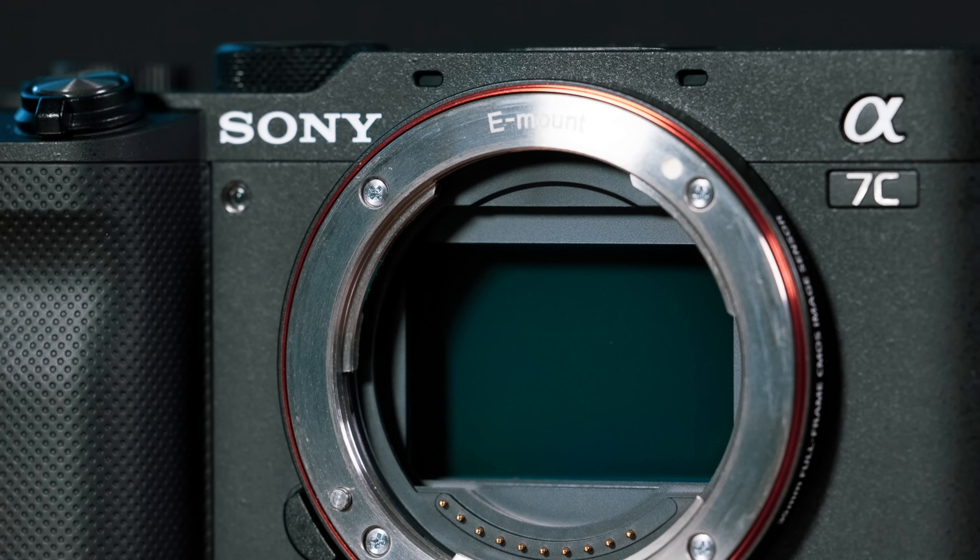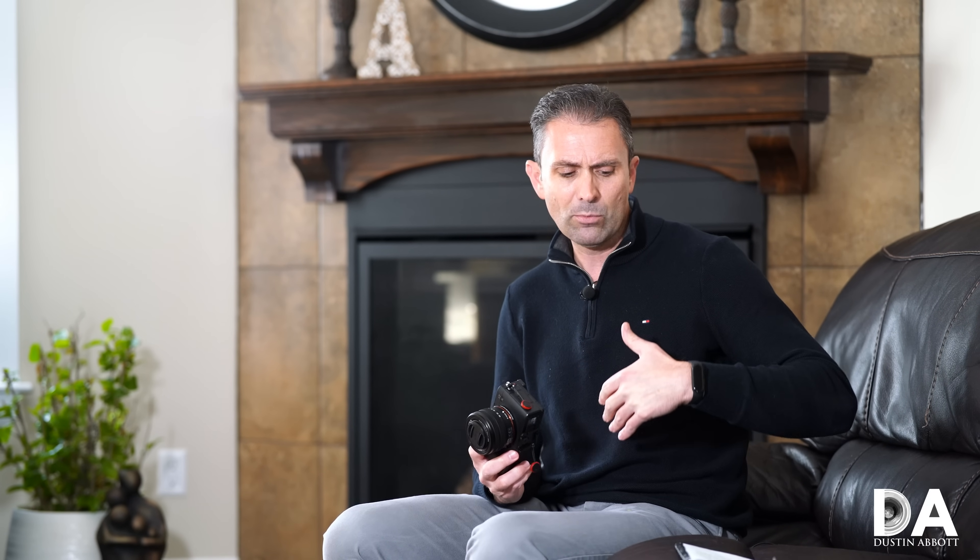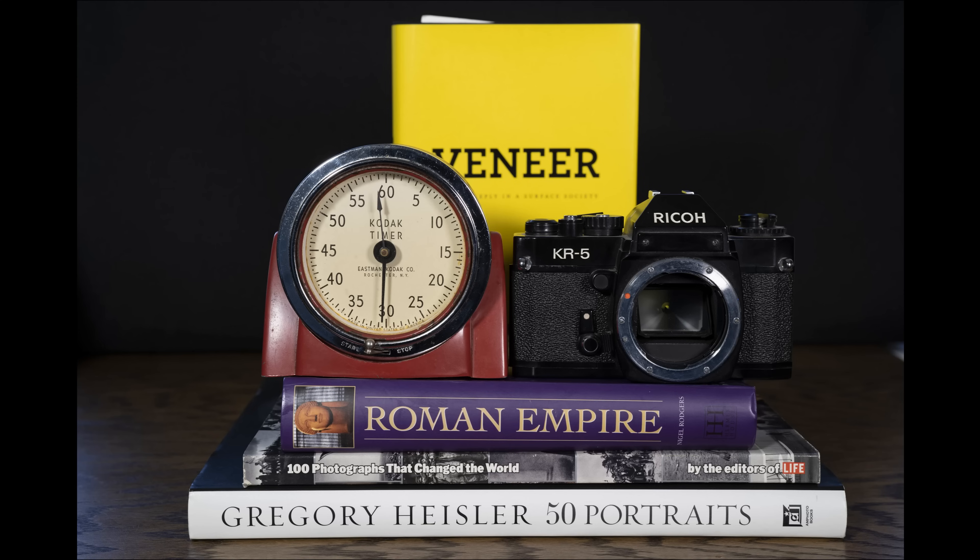The A7C also inherits the same 24-megapixel BSI backlit sensor from the A7 III, which is really great news because that is one of Sony's very best sensors. In terms of performance it's fantastic, so let's jump in and take a look at sensor performance — dynamic range, ISO performance — and see how it performs.